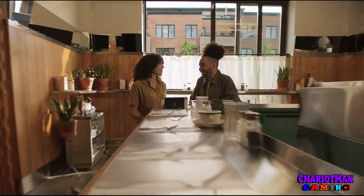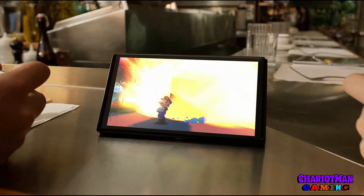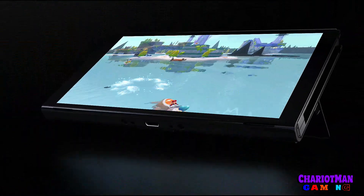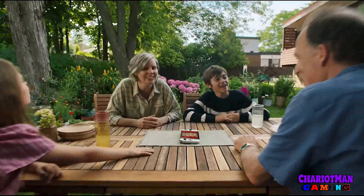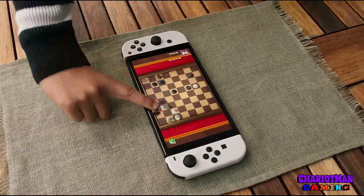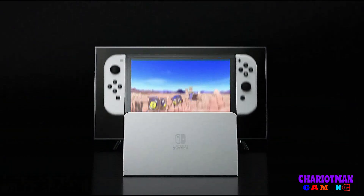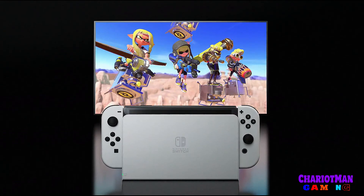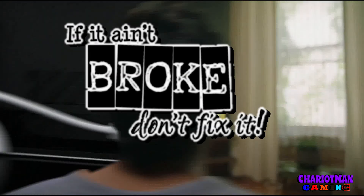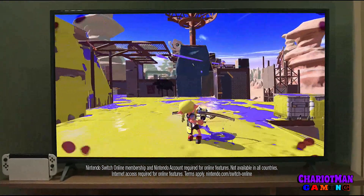Nintendo has about 70 to 80 million Switch units sold worldwide. Wouldn't it make sense for Nintendo not to go into 4K and alienate all 80 million Switch users? Nintendo's philosophy here is: if they're having success, they'll sell this Switch out the door real fast. They figured if they bring out this OLED model, it's going to sell quickly.